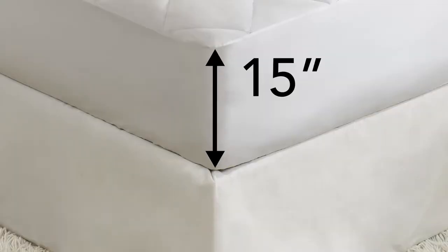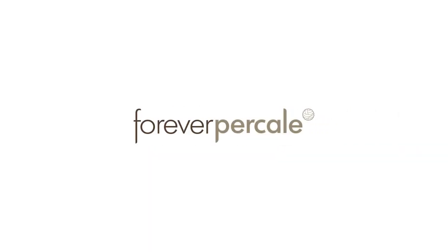Forever Percale fits mattresses up to 15 inches deep. We are confident these sheets will give you many, many years of restful sleep.